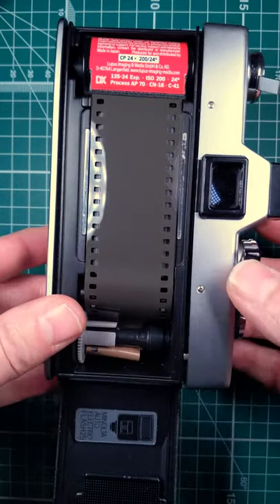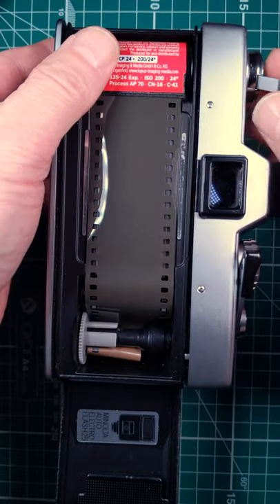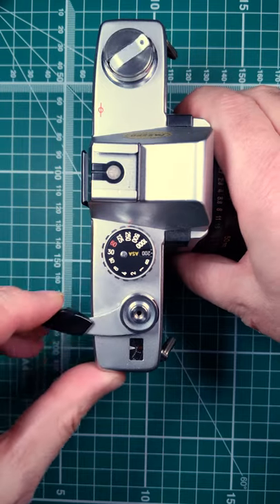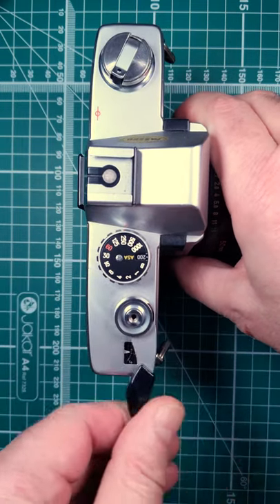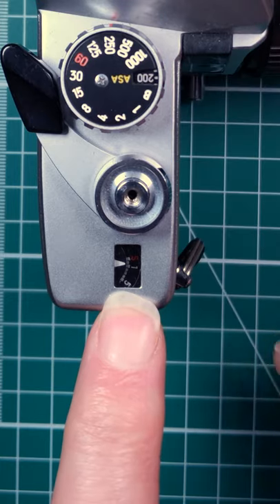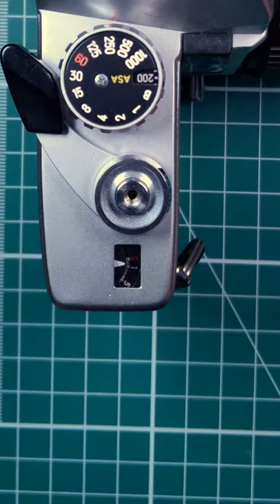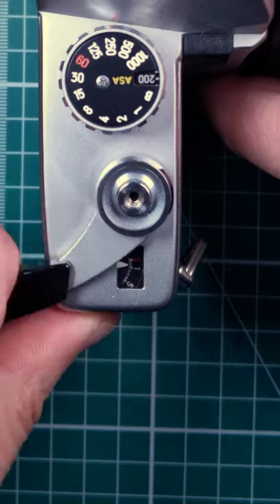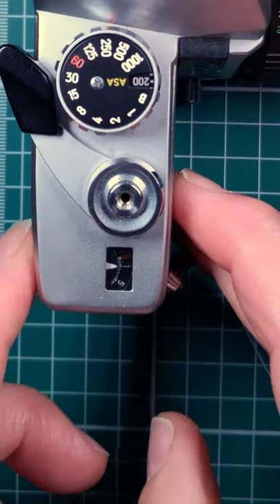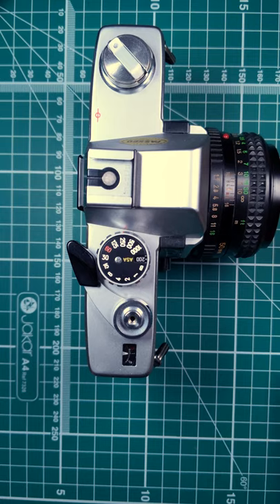Pull the lever once. Make sure that's all down flat. Close the back, fire the shutter. Turn the lever one more. Then looking at the frame counter, we find another. And then when we advance it one more, we're at one to start. And we're ready to take photos. And that's how you load the film.